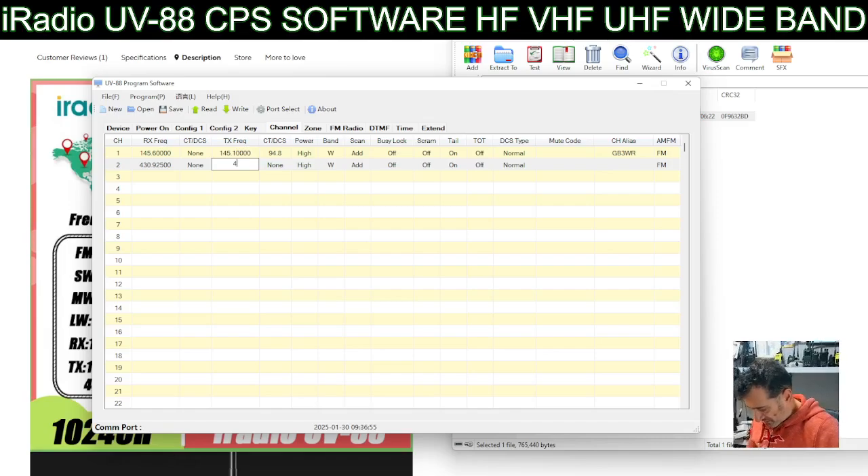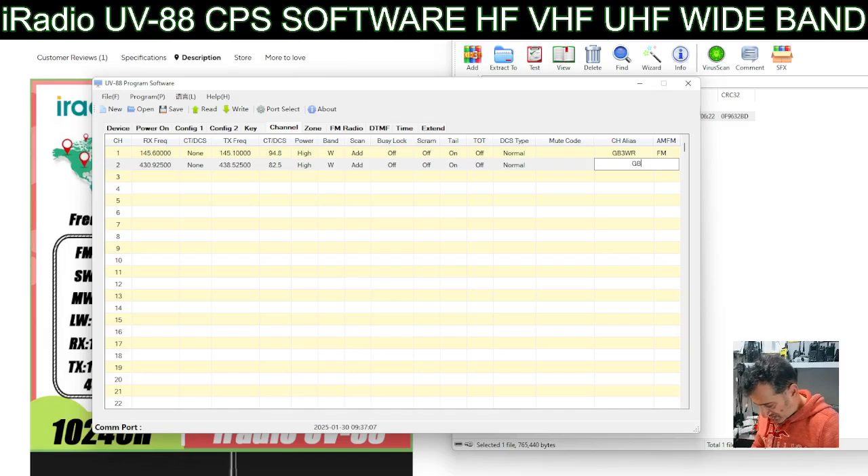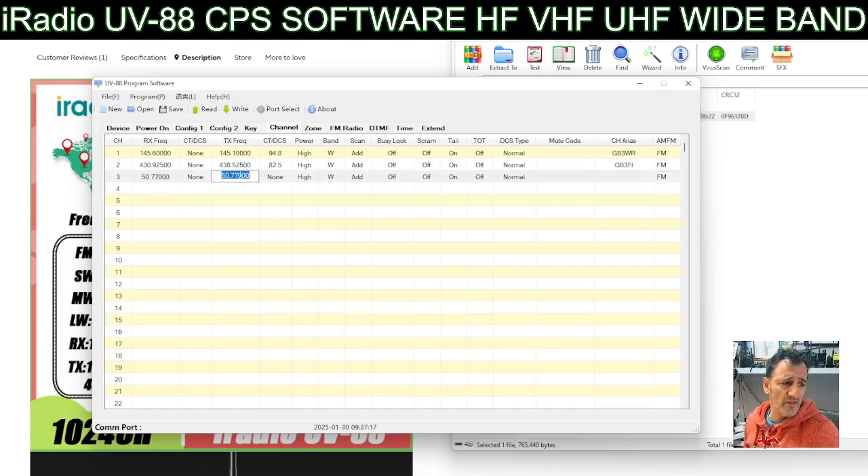On the transmit it's 438.525. You don't put in the shift - you just put the frequencies in directly. Transmit CTCSS on that one is 77. Then power, and then you name it GB3FI. I'll quickly try 50 megahertz - yes, that does go in. That's GB3FH: 51 something.